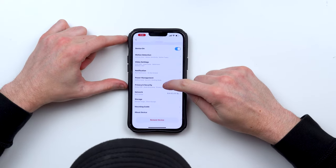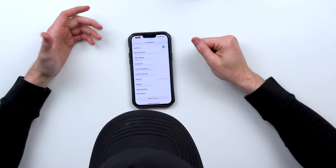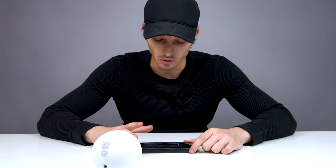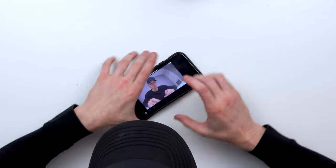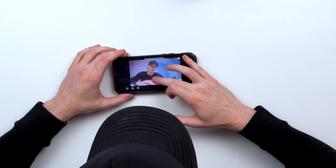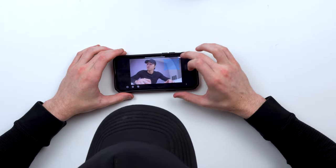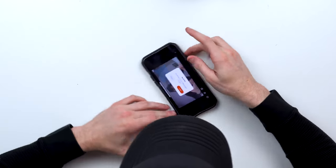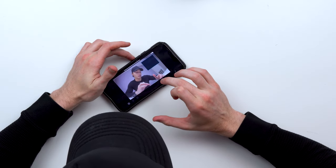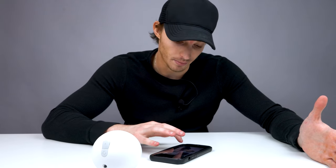You can set rich notifications or do-not-disturb mode, and there's a power savings mode. For power, the battery charges through USB Type-C, or you can connect a solar panel. Battery saving mode is probably your best bet to get the six months of battery life out of the product. There's also a privacy zones feature — you can drag a circle over any part of the camera's view that you don't want recorded, like a bed in the corner of a bedroom.